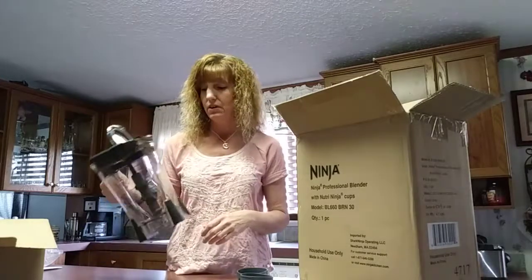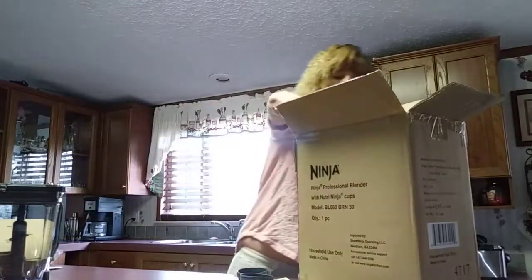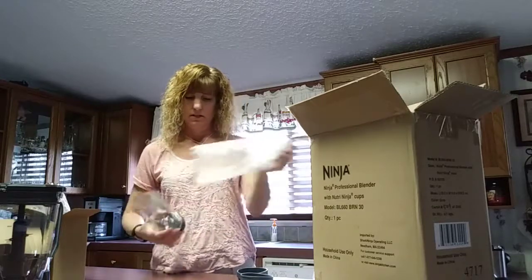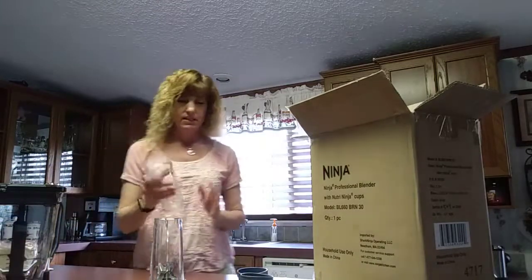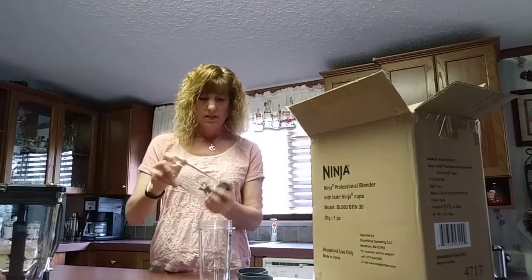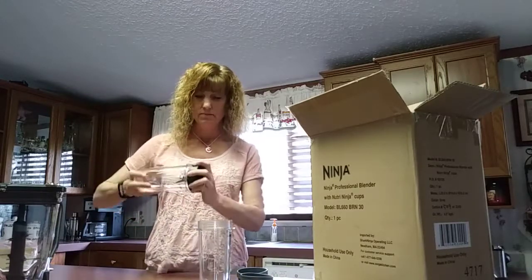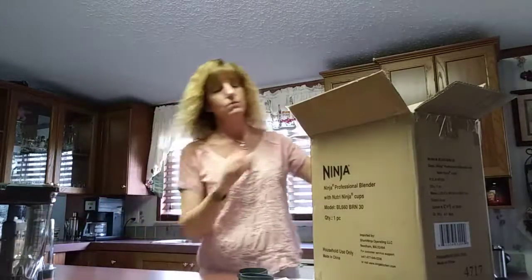These are our cups — this one has a blade in it, very nice quality. In case I forget to mention it, it is dishwasher safe, which is always a plus. This one is the single serve cup, meant to take with you. The blade on this one connects to the base of the blender, so you won't use the whole thing if you're just using a single serve. I'll show you how that works in just a minute.